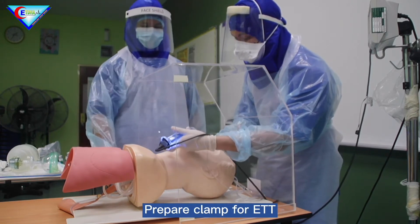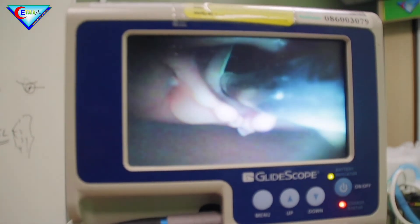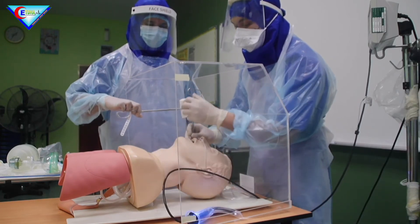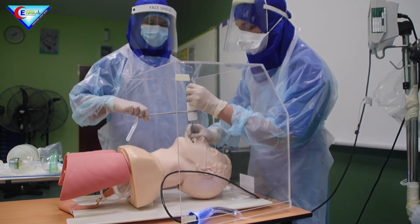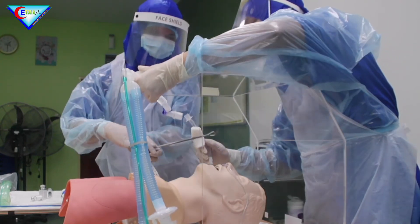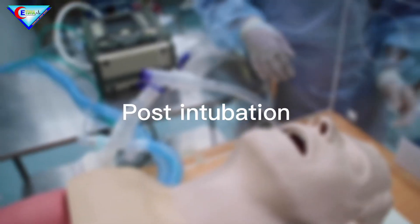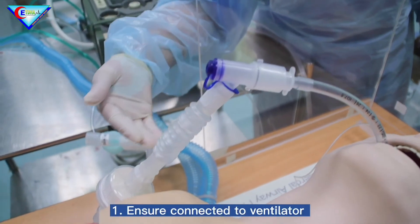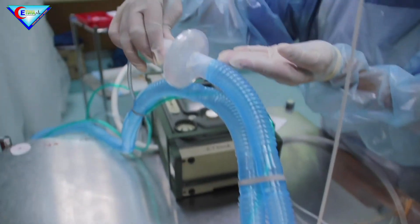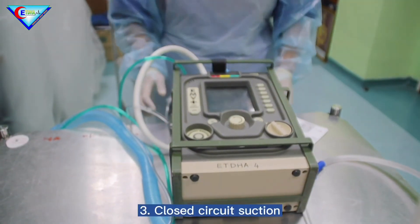Prepare to clamp ETT with gauze. Post-intubation checklist: ensure ETT is connected to the ventilator and all joints are sealed. Check ventilator settings. This is for closed circuit suction.